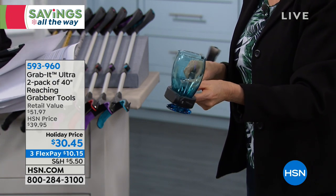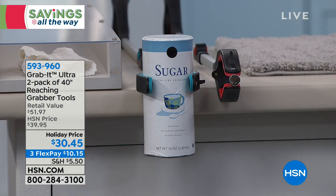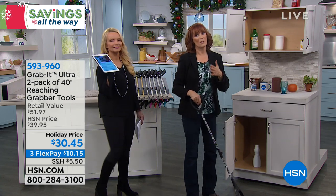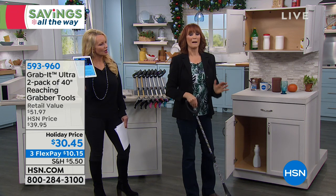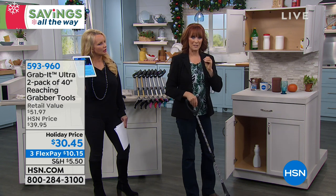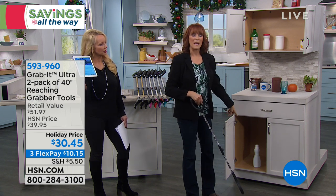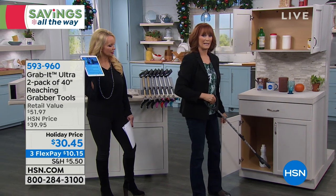It really is holding that glass — just another added feature. That's the triple threat technology with that ratcheting feature. I can also reach down — it doesn't have to be up. Yesterday I reached down in a store and saw stars. I'm moving a little gingerly today because of that pulled back muscle. I use my grab it to grab things that are low and bring them up to me.